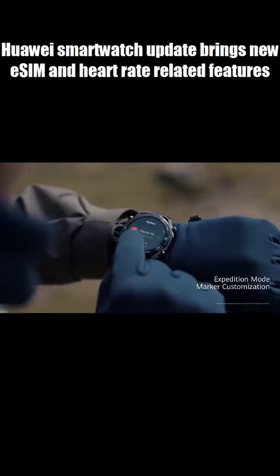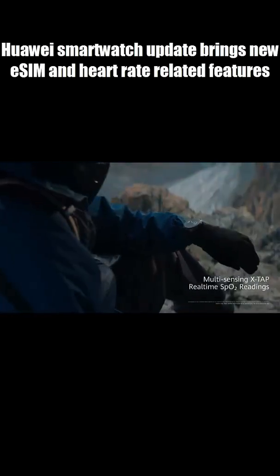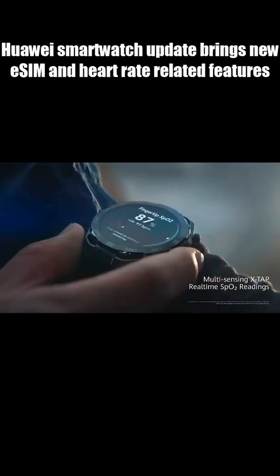The Watch Ultimate 2 can now connect to external fitness sensors, including heart rate monitors, power meters, speed sensors, and cadence sensors. This turns the watch into a serious tool for athletes and performance tracking.